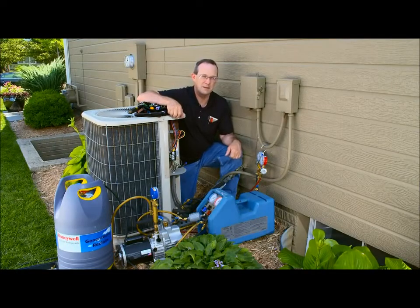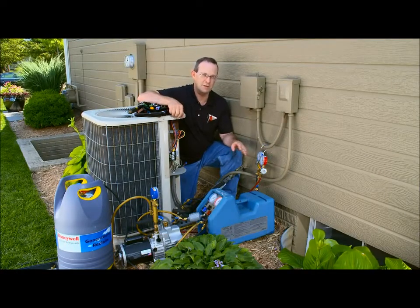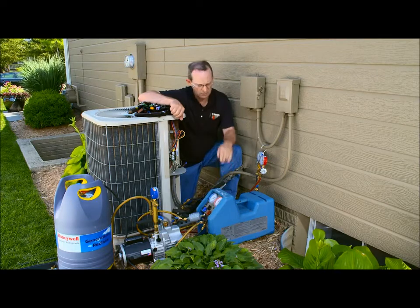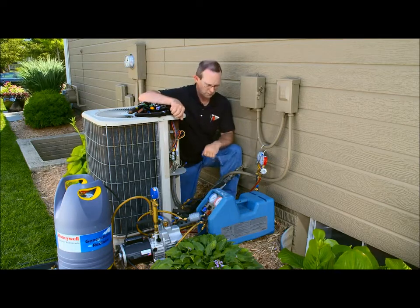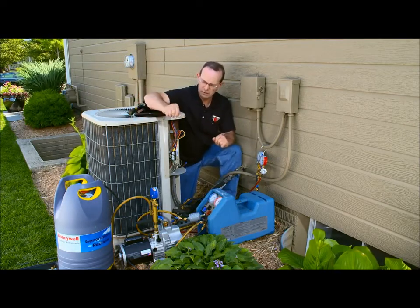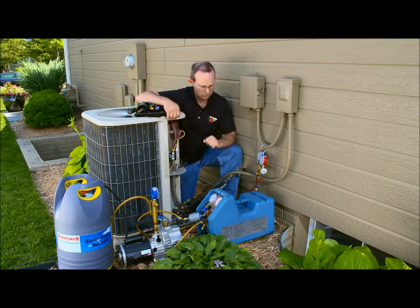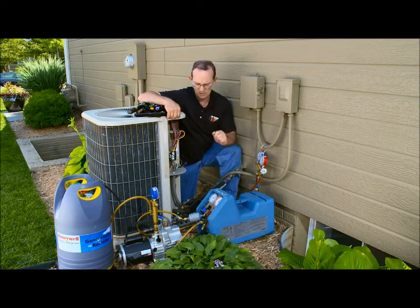We've collected our baseline data and corrected any deficiencies in the system. Now we're ready to recover the refrigerant. I've got my recovery machine here that's capable of pulling the refrigerant pressure down below zero, my recovery cylinder, and I've evacuated the system with the vacuum pump so that we are ready to recover the gas now.